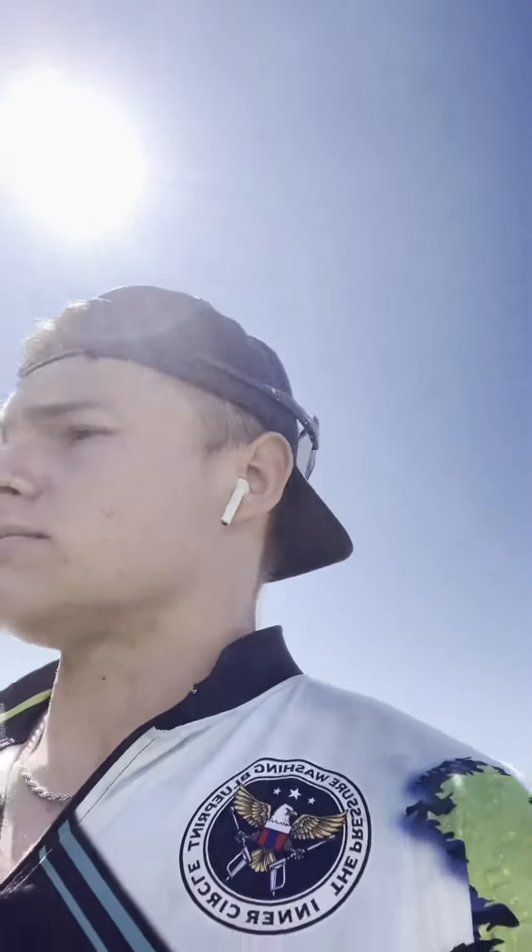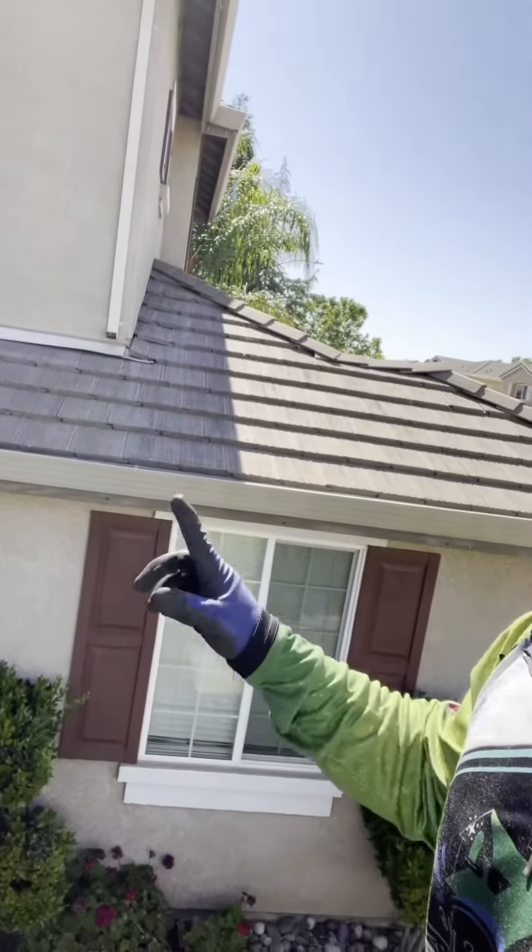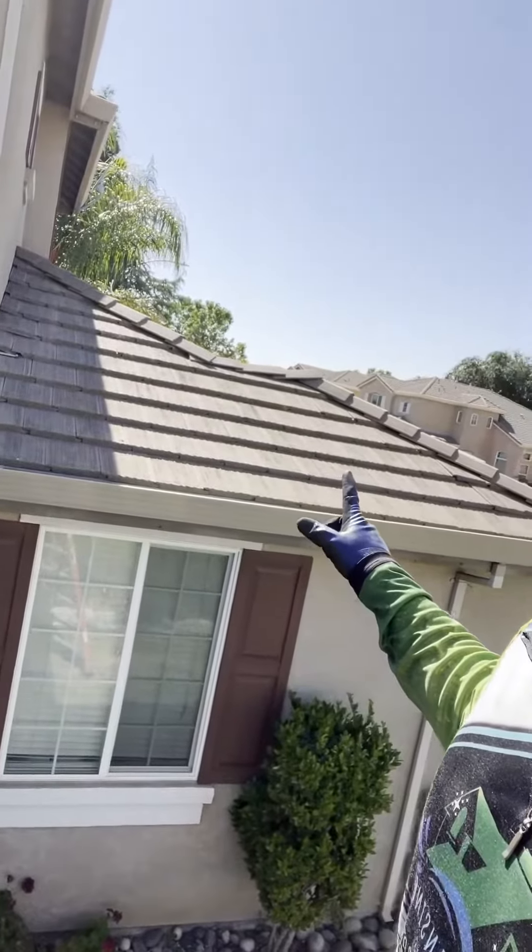I told the homeowner, hey, you don't really need a roof wash. She's like, really? I was like, yeah, you barely have any kind of growth on your home — nothing. Currently using the ladder today to make sure we get the right angles for the second story of the roof. She said, well, I still want you to clean it. I was looking at your services, you have great pictures, and I want to make sure my roof looks as clean as possible.